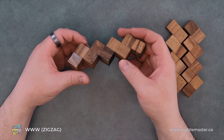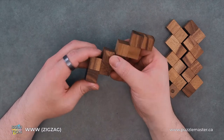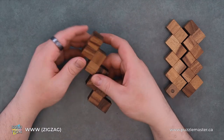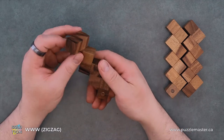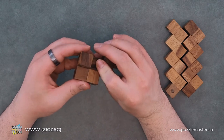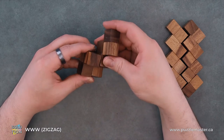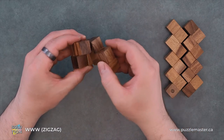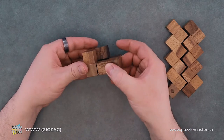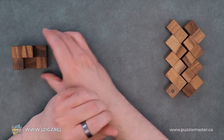And we will make our first piece. So we will take this side, we will rotate it, rotate that in, rotate it around like so. So that will be our first piece. We'll just put it to the side for now.